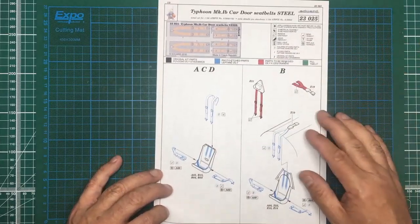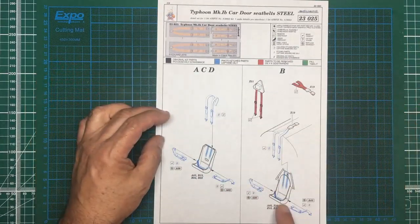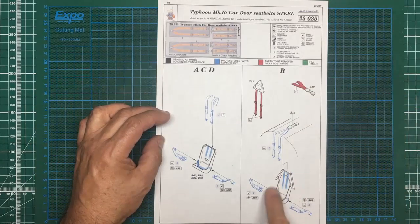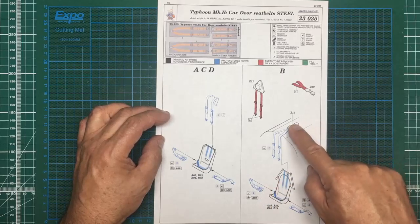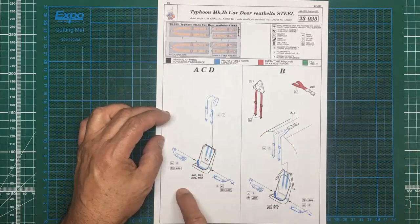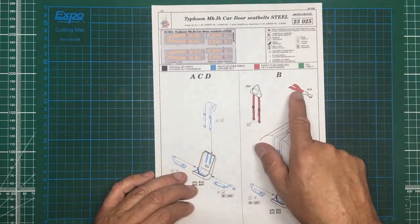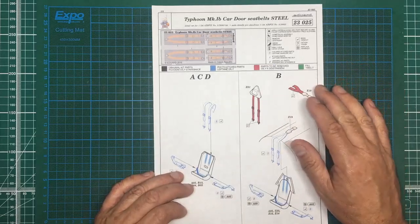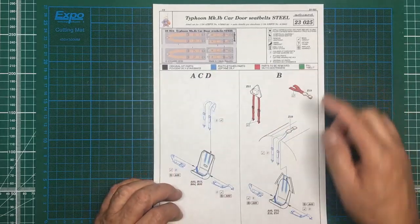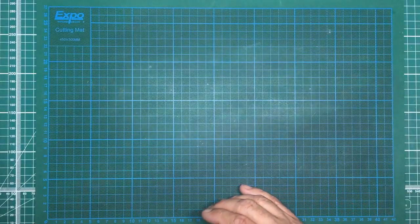There are obviously four versions in the kit - A, C, D, and B - so you've got different seat belts for different versions and different seats. You've got the harness mounting onto the rear of the fuselage on one version, whereas with another it goes down behind the seat. In the instructions, where it says red it means cut it off or remove it, blue is the photo-etched parts, green is for filling, and black is the original kit parts. The seat belt set is all very simple.